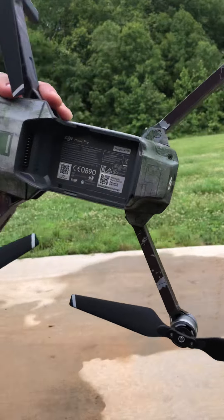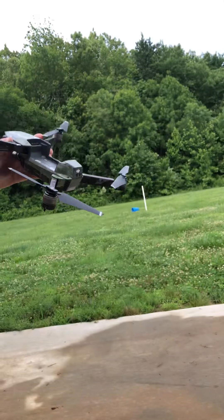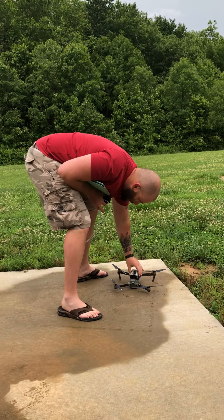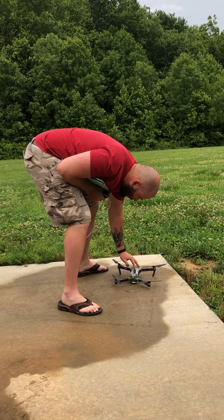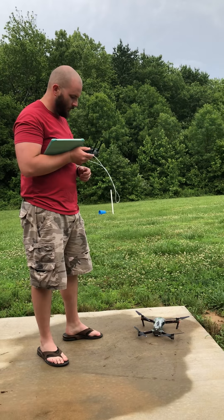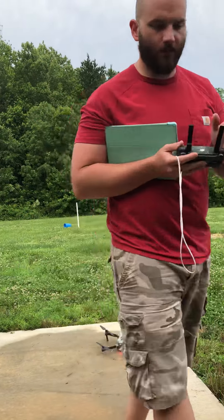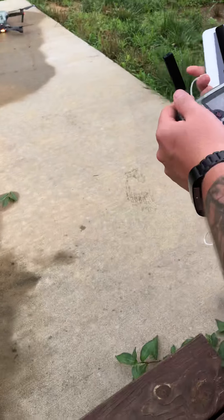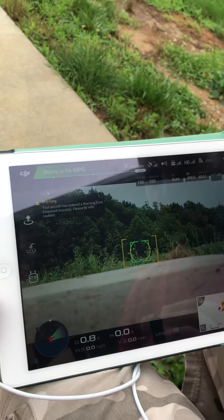Tori. Going on. Shoulder on. Is connected.